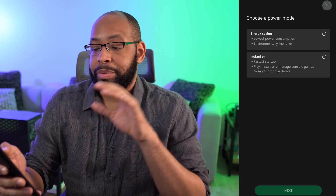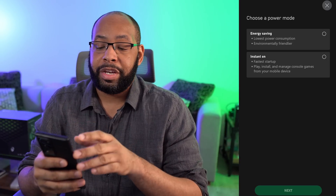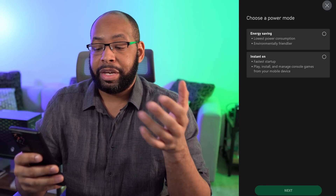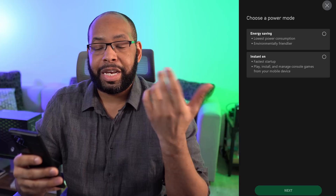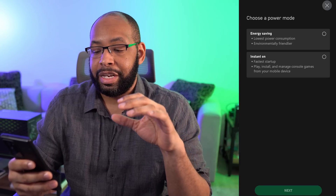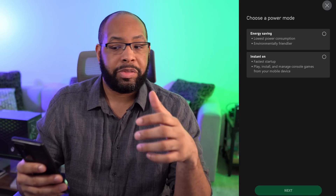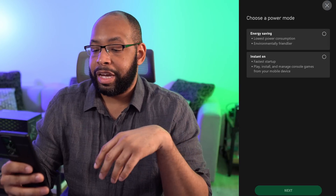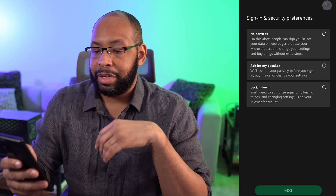While the system does the update, it's gonna ask you to choose a power mode between energy saving and instant on. Instant on gives you the fastest startup — it basically keeps it on in a low powered state when you're not playing and allows you to connect and do things to it. If you want energy savings where it's just basically off, you can choose that. We'll go for instant on because we want the speed.